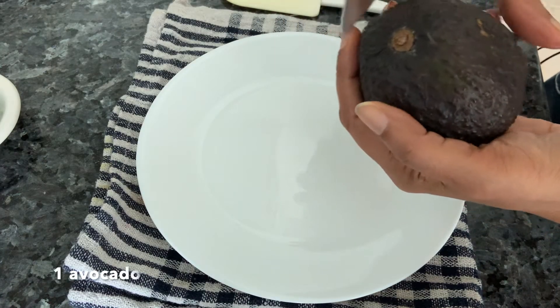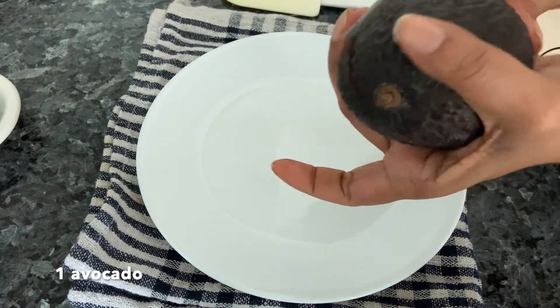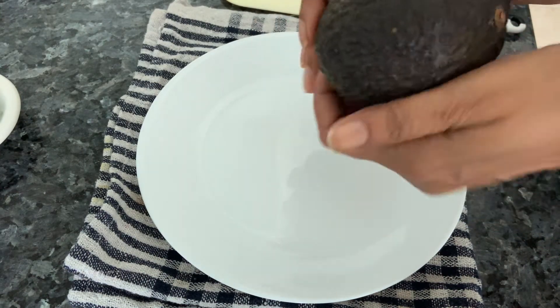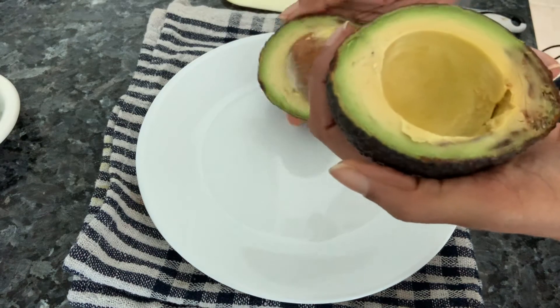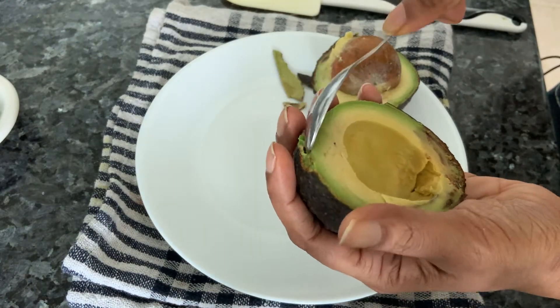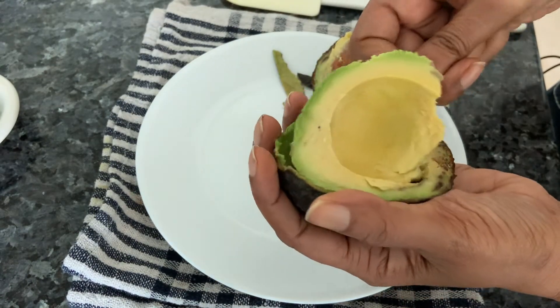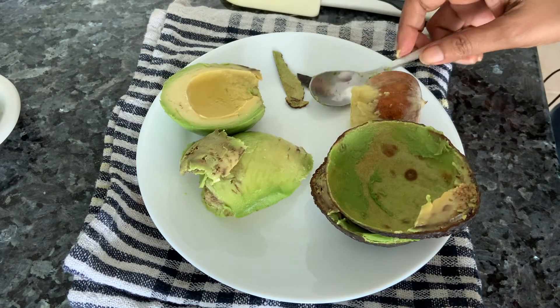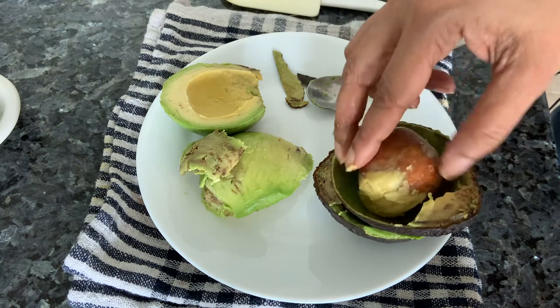Now take the avocado and cut it. Don't do your avocado too much in advance because it tends to go black. Just cut it, scoop it out, and we'll mix everything together shortly.